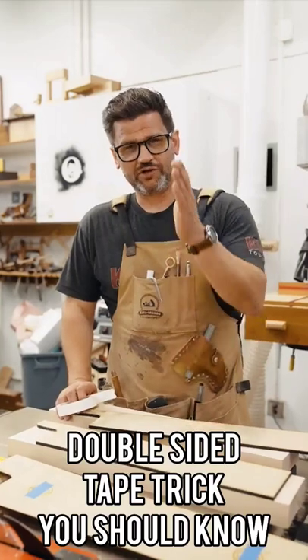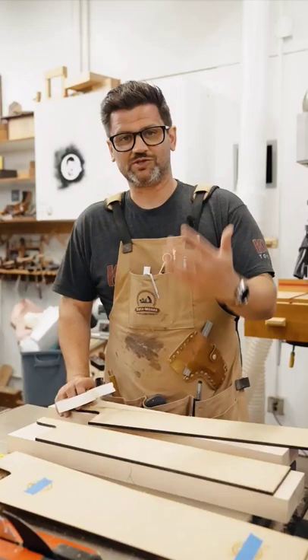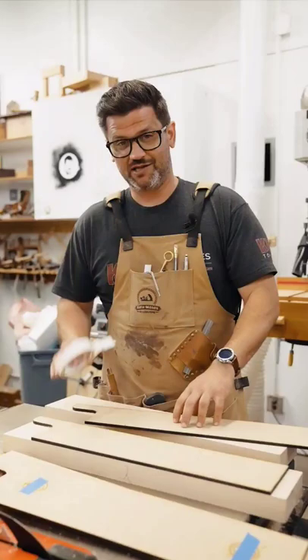Listen, you ever learn a new woodworking tip that is so simple yet makes you smack yourself in the forehead? Well, this is one taught to me by my friend Tamar Hanna at 3x3 Custom. It's the most amazing way to use double stick tape and templates. Let me show you.